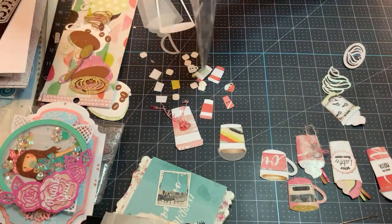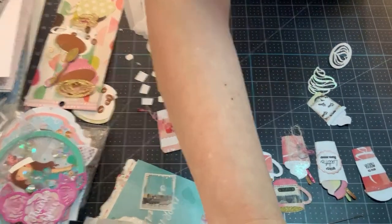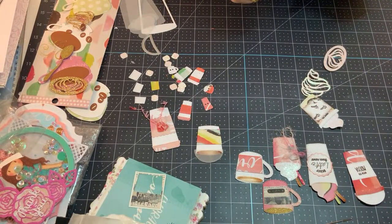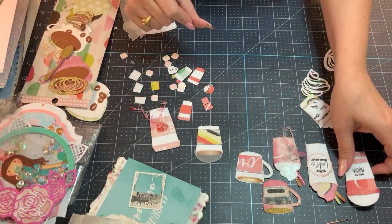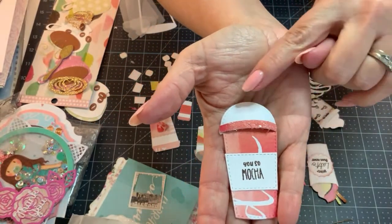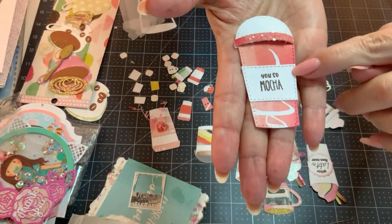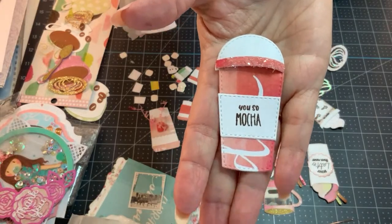I might end up cutting more depending on how this video goes. I try not to plan too much because if inspiration strikes, that's the direction you take. So let me show you the pieces I've cut out so far. You can make this little guy here — the little dome topper — and it comes with a little band there that you can place. What I've done is use gaudy glass glitter to make that nice and sparkly. It comes with the sleeve. And this stamp that says 'You Mocha is from Tonic Studios' — I just love that punny sentiment.